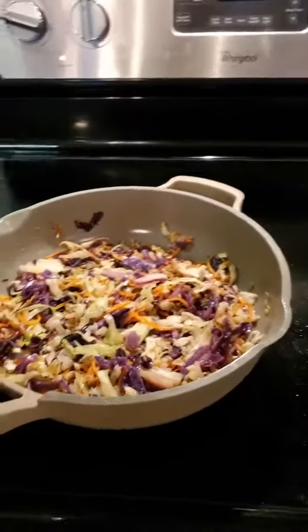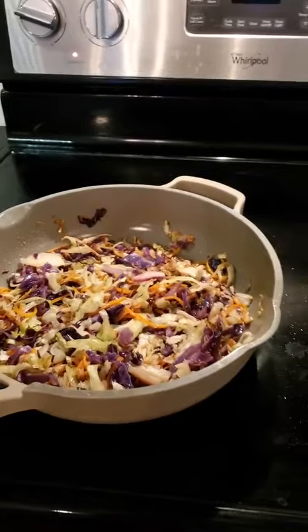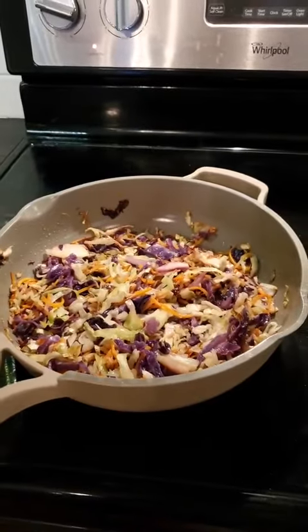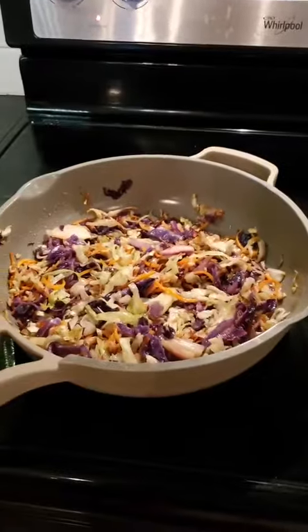You can of course make coleslaw, but what I find is that people truly do not digest raw vegetables well, and so I often recommend that you sauté your vegetables down. I hope this helps everyone — have a great day, God bless you.